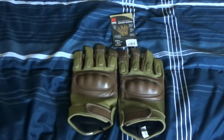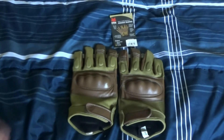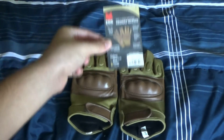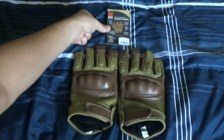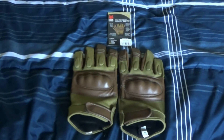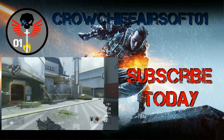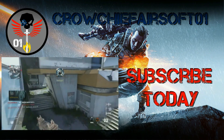And that's it for this video for today. Make sure you guys subscribe to my YouTube channel. Leave some comments below about these gloves if you want to get them. These are actually Fox Tactical Gloves — as you can see, Fox Tactical Gloves. This is Crow Chief Airsoft here, and I will see you guys on the field. Thank you.